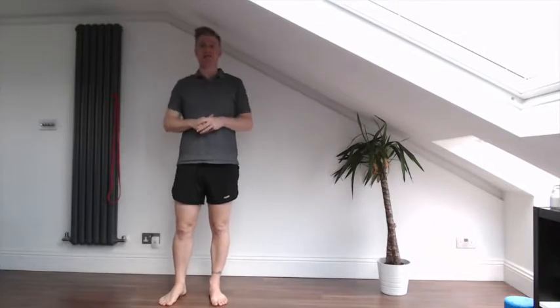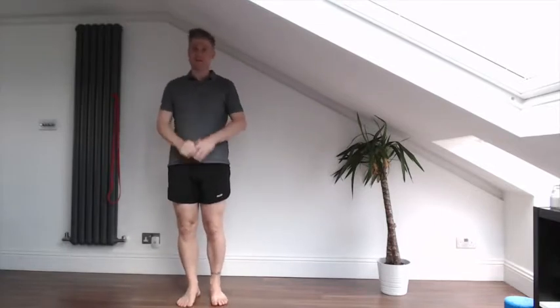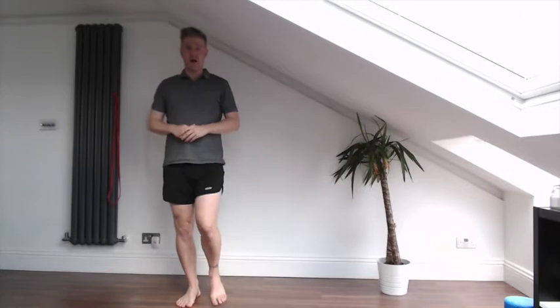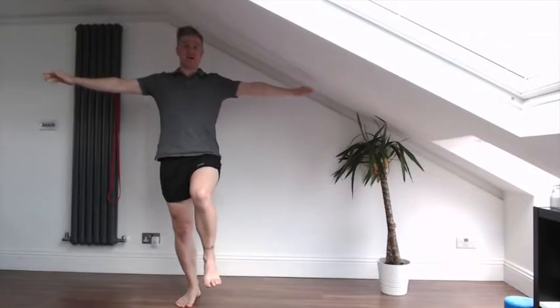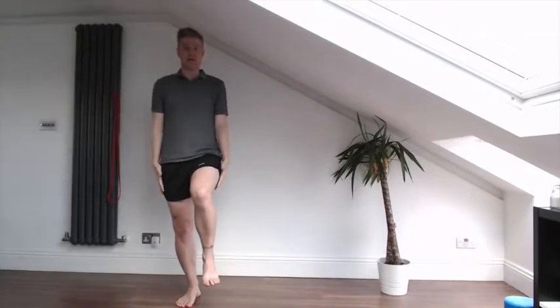First of all, the easiest progression for your single leg stance is flat ground on one leg and arms out to the side, just like a tightrope walker. The next progression on from that is with your eyes open and your arms stay down this time.